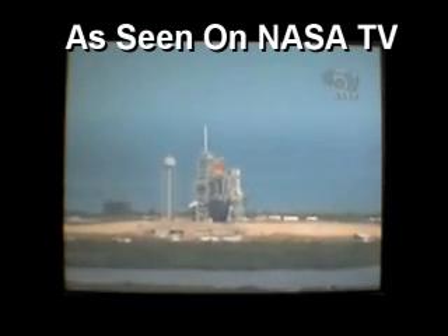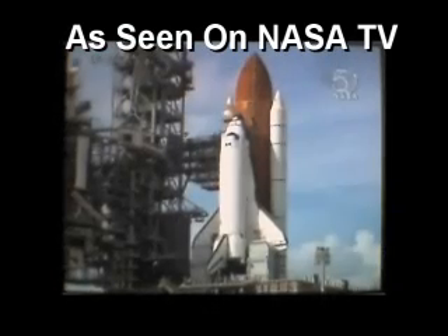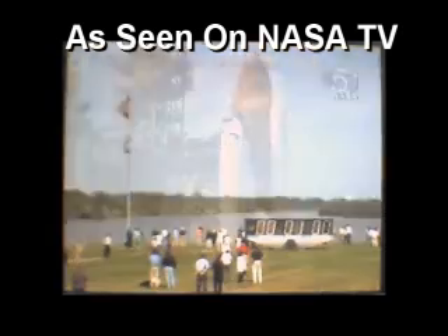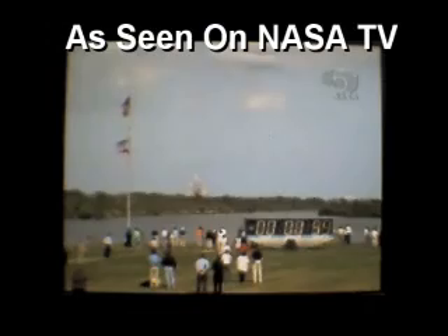Three main engines of Atlantis reported ready to start. T-minus one minute. One minute counting.